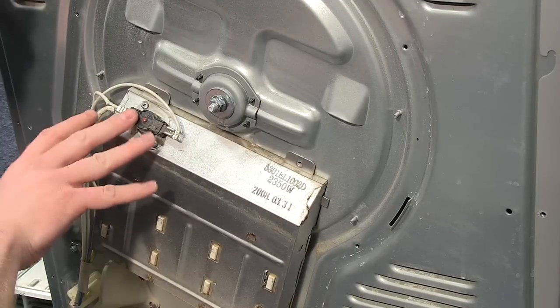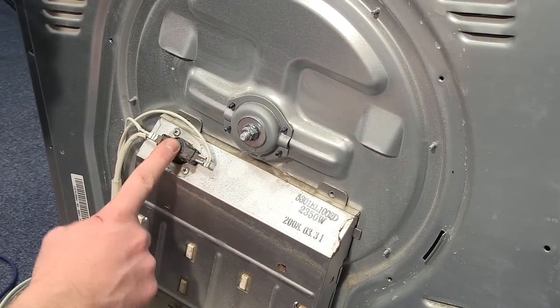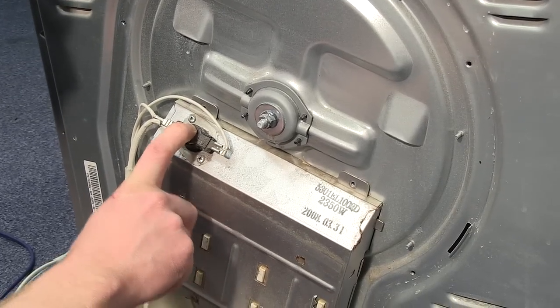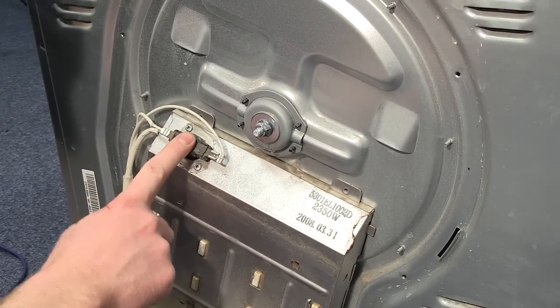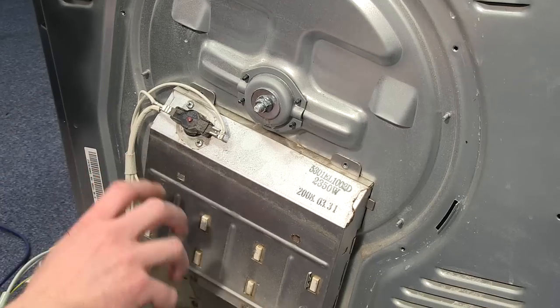Now this thermostat is a trippable thermostat. So if you're lucky and you press the red button and you hear a click, that means that the thermostat has reset. It's worth trying your machine again after that. However, if the red button does not click, or the heater is tripping your electrics, you're going to need to replace it.